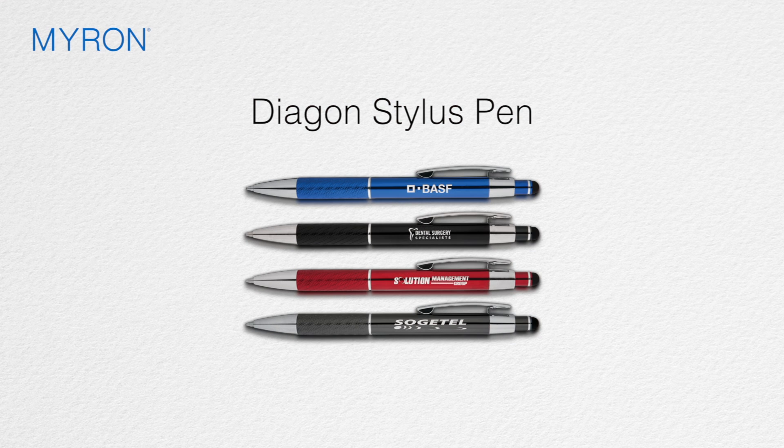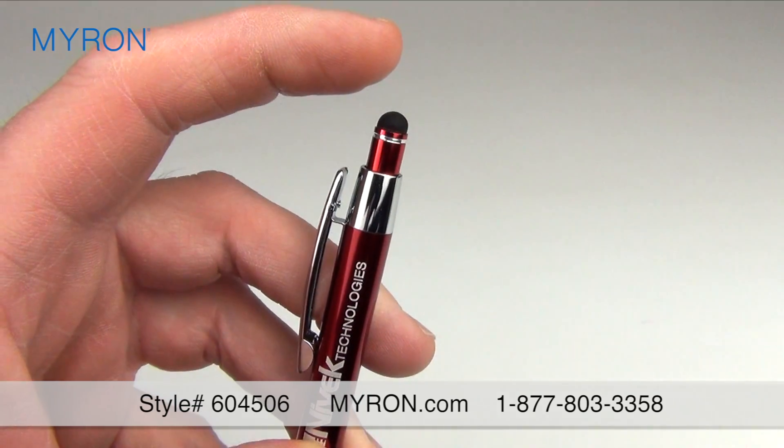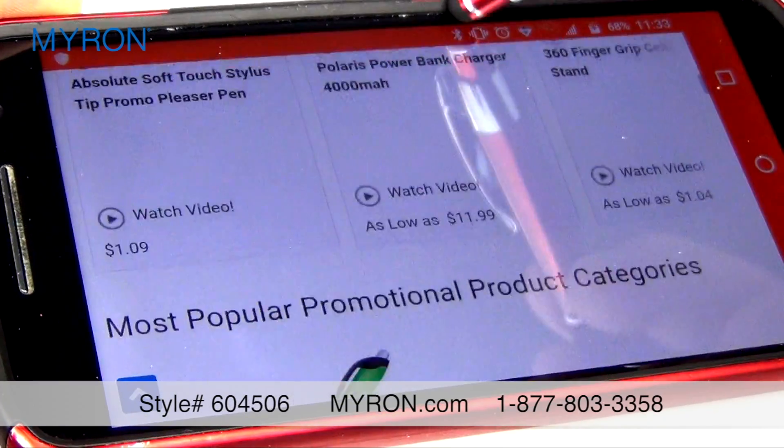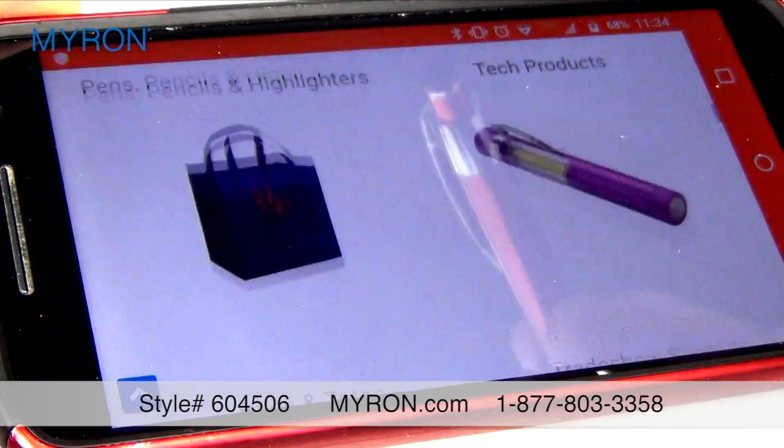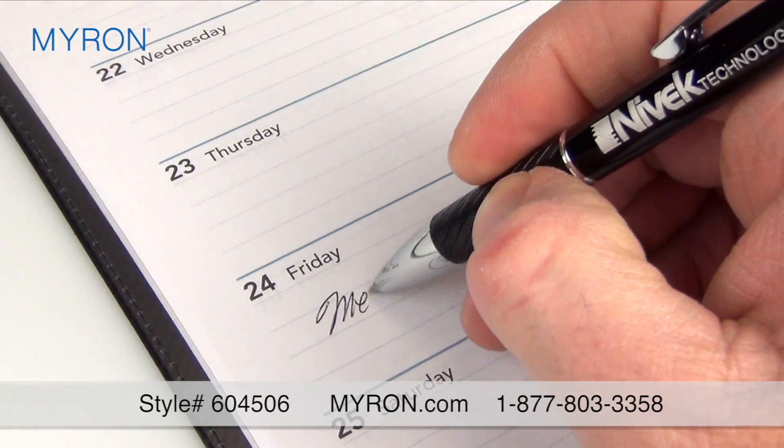The Diagon Stylus Pen has the perfect touch of brilliance and functionality to meet all your clients' business needs. This click-action ballpoint pen boasts a rubber stylus for smudge-free navigation on all touchscreen devices and features a stellar ballpoint tip with ink that glides with ease.